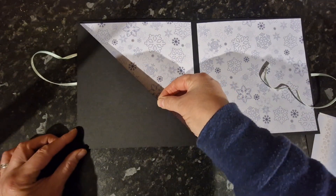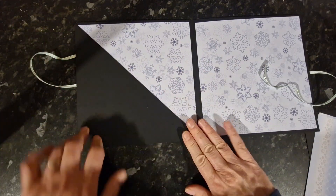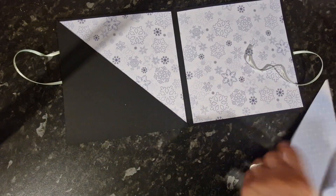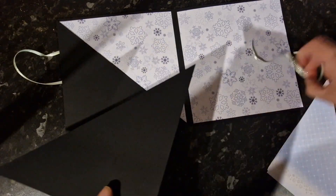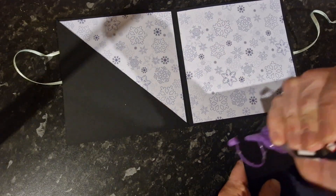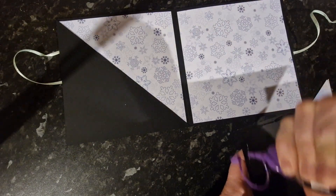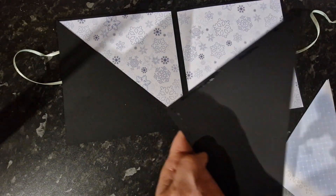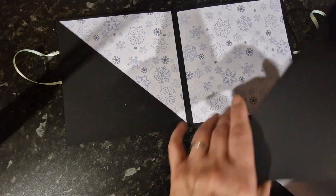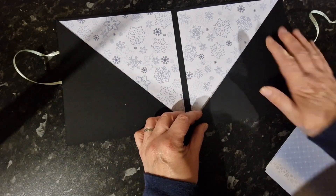Just slide that into place, press it down firmly, and repeat on the other side in the opposite direction. Line it up to the edge of the card and press in place.